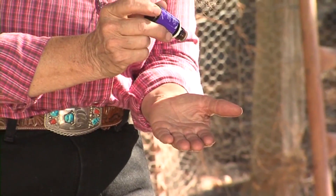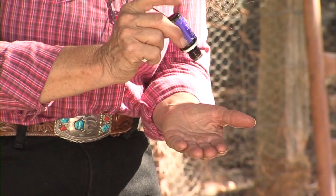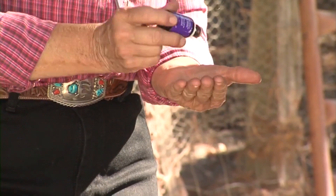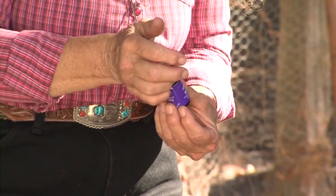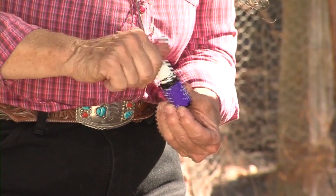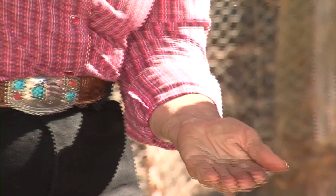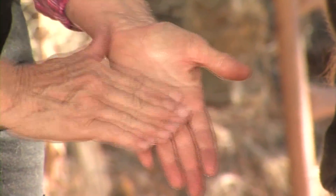Again I'm putting three or four drops — it's a thick oil, it's a blue oil. I'm going to activate it. One, two, three.